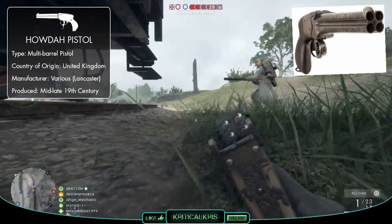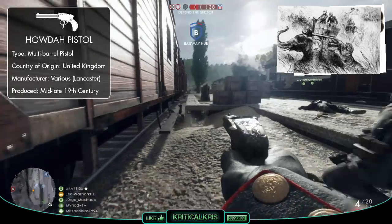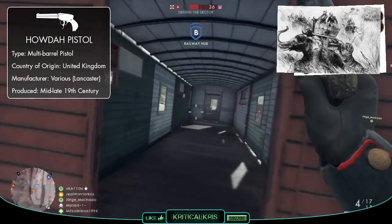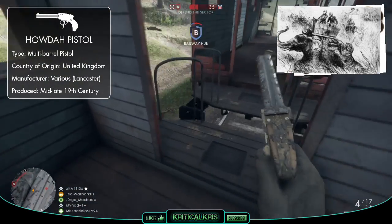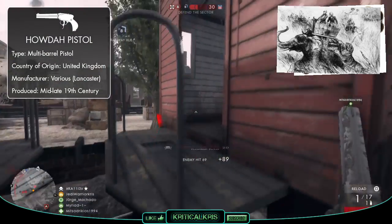The term Howdah actually comes from the big platforms mounted on top of elephants and stood on by hunters and adventurers. Although the Howdah pistols weren't specifically used for hunting, the large calibre rounds gave a bit of added protection against bigger animals, and despite being high up on an elephant's back, tigers could still jump up to the Howdah platforms to attack people fairly easily. And so the close quarters Howdah pistol became a very useful gun in these kind of situations.